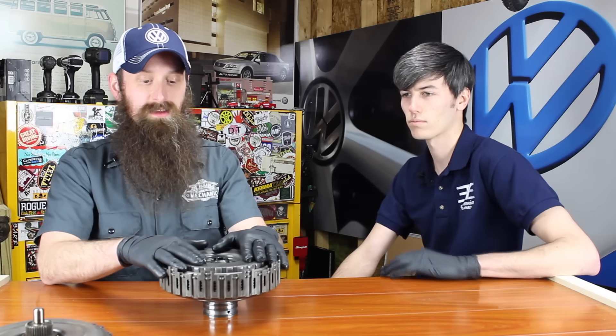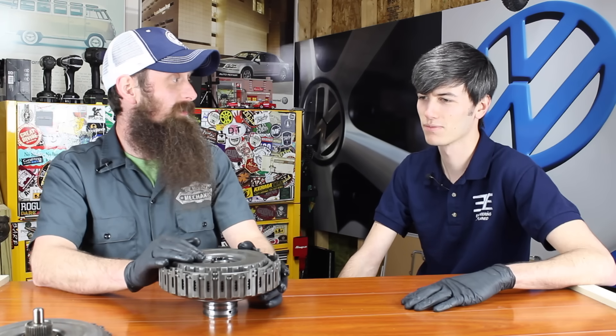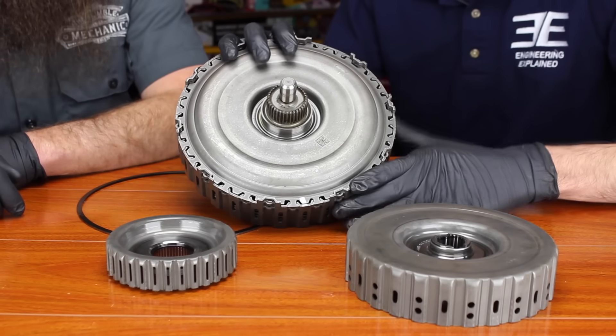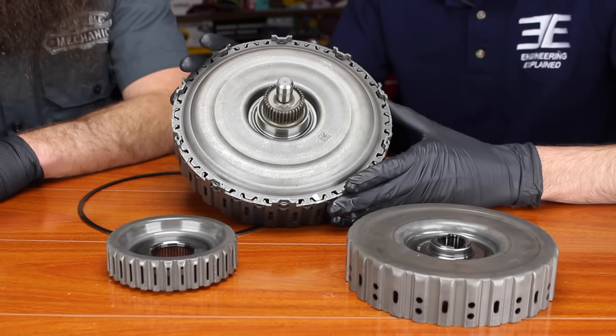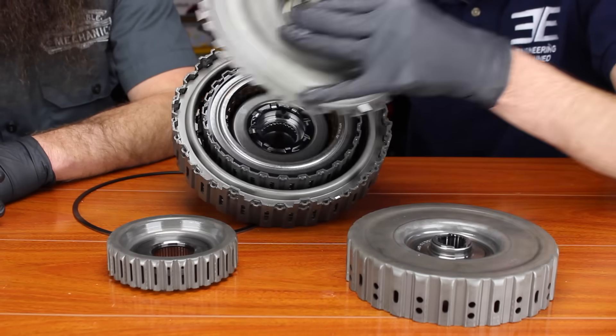This is actually the dual clutch pack out of a Volkswagen transmission. This particular one came out of a 2013 Passat. Normally this isn't something I'm able to keep — it has a core charge on it — but the customer hit something and I was able to keep this. This is the clutch housing and it's going to be rotating with the flywheel. In this case it's a dual mass flywheel that this bolts up to. Both clutch packs are inside of this, and these are multi-plate clutches.